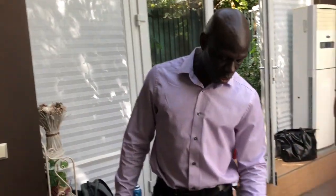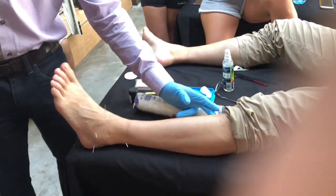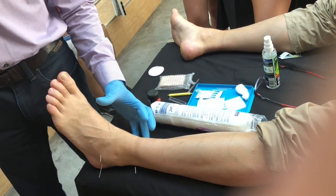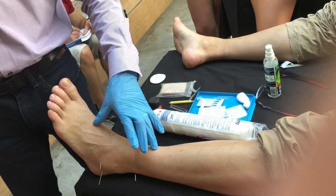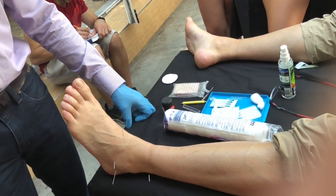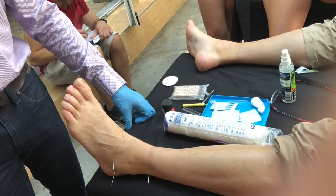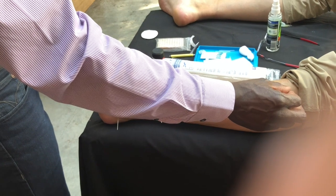If there was quite extensive swelling, the main points I would have used would have been kidney 7 and spleen 9 — those will be my primary points in order to reduce the swelling. If it's swollen quite extensively, I can always use it on the opposite limb and it will still have a reasonable effect on this limb. When there is a large amount of swelling I will add points from the medial side.